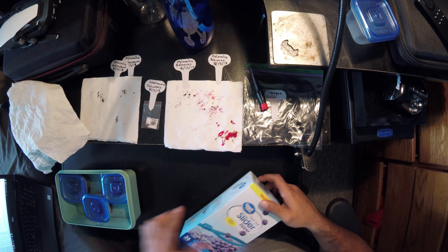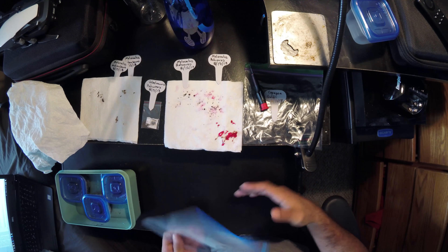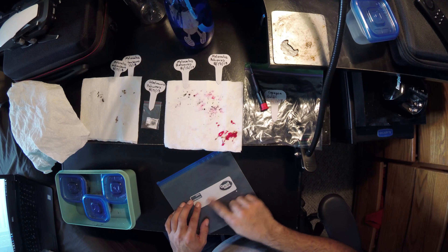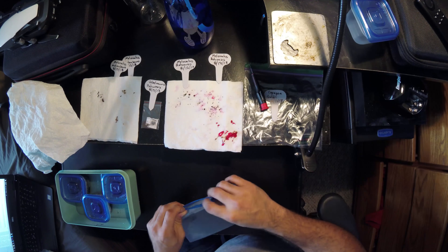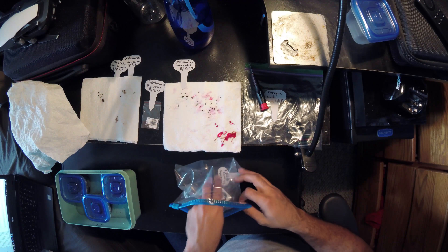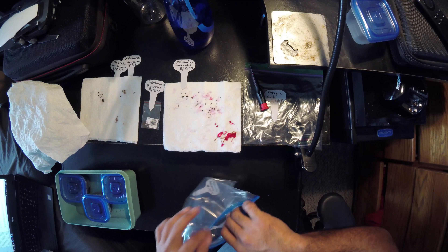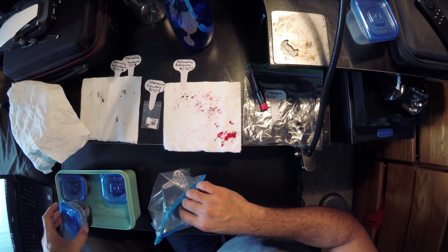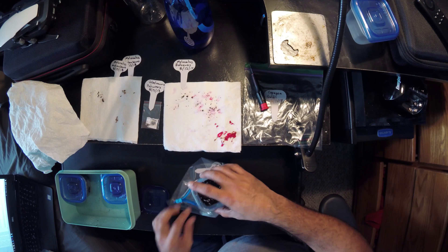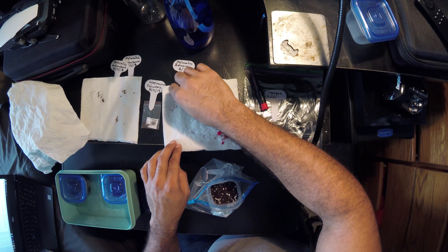After giving the containers a chance to soak up water, we grab the ziploc bags. Use one ziploc bag per container to keep them as separate as possible. I use a plant label for each one listing the cactus species name and the date I'm planting the seeds. It's good to track when you plant them so you can monitor progress and growth rate. It's really easy to forget when you planted seeds, especially if you plant a lot.